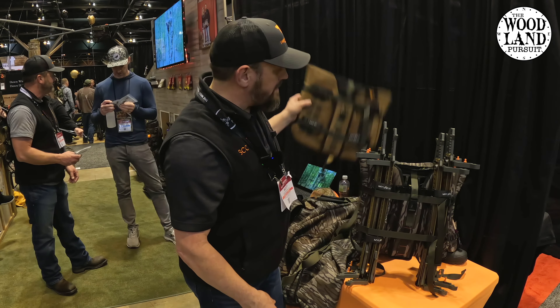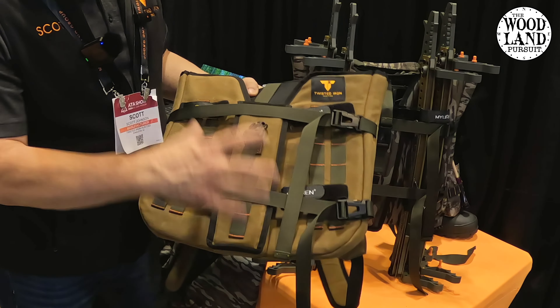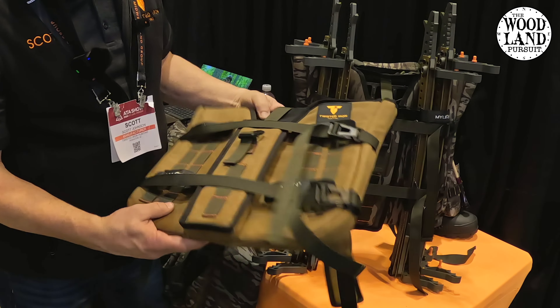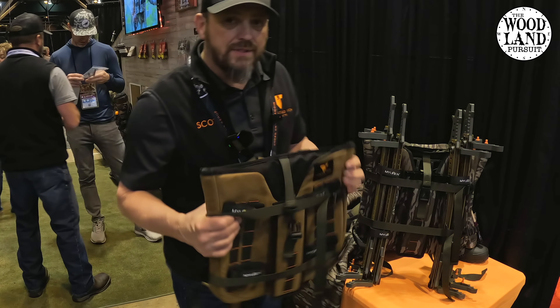So that led us at Twisted Iron Hunting — me and my partner John Boyd — this was a real good idea that he had. And we just kept refining it until we came up with this. This is called the Pack Rat. It's basically a universal platform and stick pack.